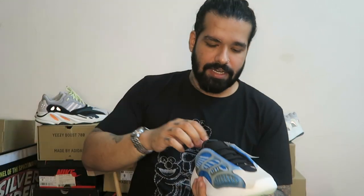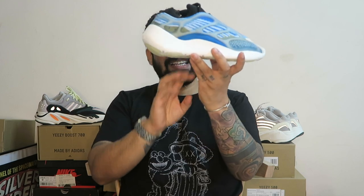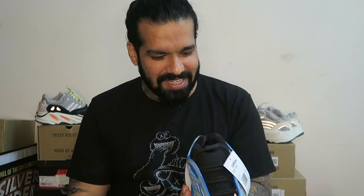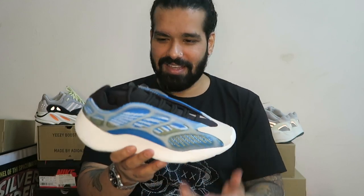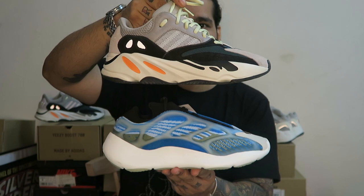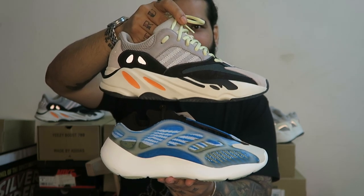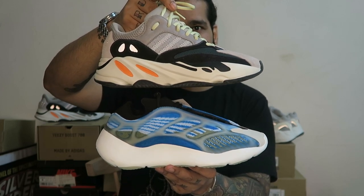Now for the sneaker — this is freaking insane. I don't even know where to start. The shape is very, very space age. It's not really chunky. That's the Wave Runner and that's the V3. You see how the Wave Runner is taller and bigger, and the Azareth is more sleek.